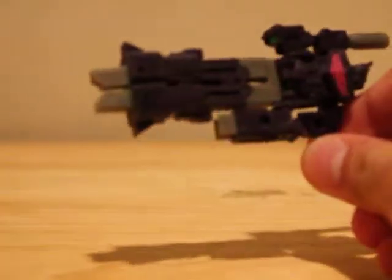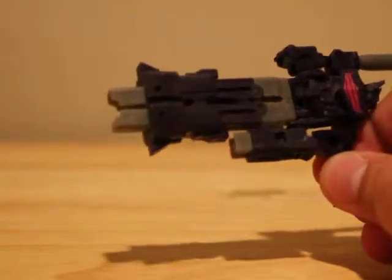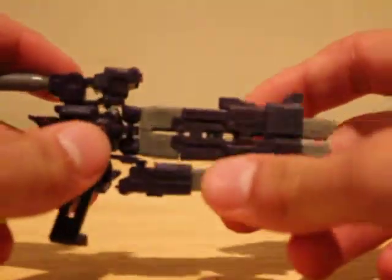So here he is — really, really cool detail on him. I'll focus more on the detail in robot mode. He's got like a little barrel that looks like you're looking down it. Very neat.